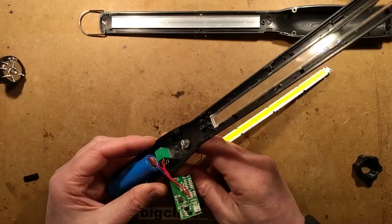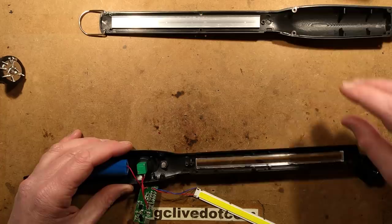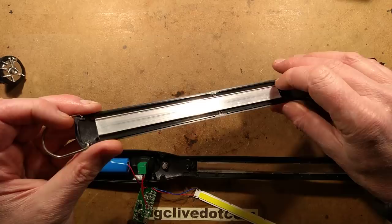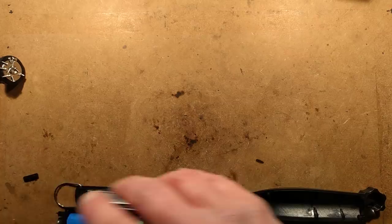This light was just completely dead. It seemed to be taking a charge okay but just wasn't lighting up. I've opened it up and taken a picture of the circuit board. Notice this aluminum channel for heat sinking, but the LED strip isn't actually stuck into it in any way — a bit strange. It does only dissipate about three watts though. Let's take a look at the circuitry.